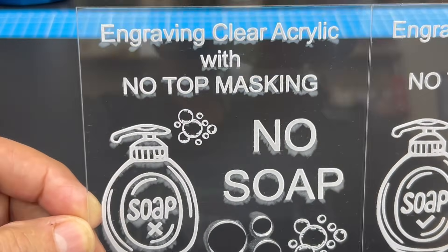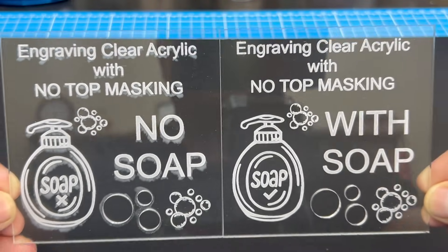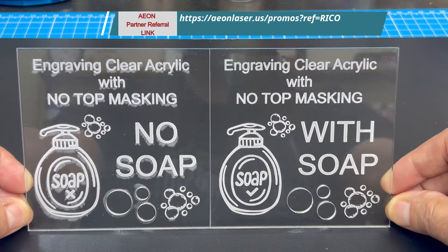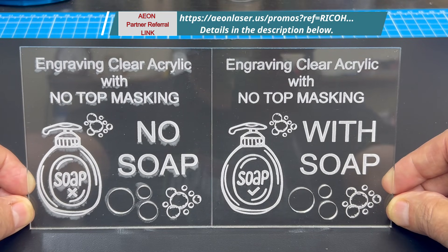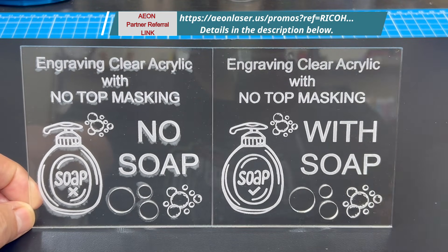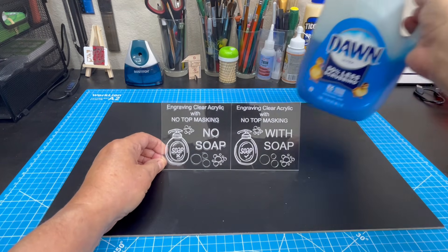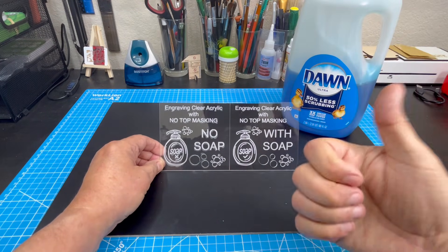This side-by-side test tells me to not be a dope and use the soap — doing this will save you time and money. If you like what you see, please like and subscribe, and click on my Eon partner link in the description below to help me continue bringing fresh content. Until my next video, have a great day and see you soon — adios!